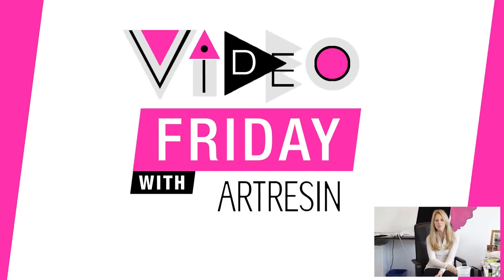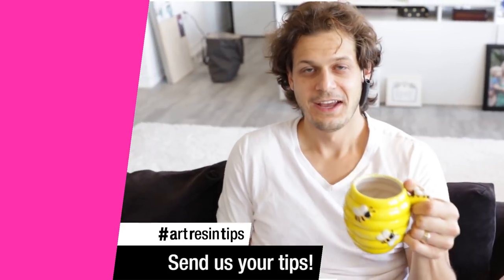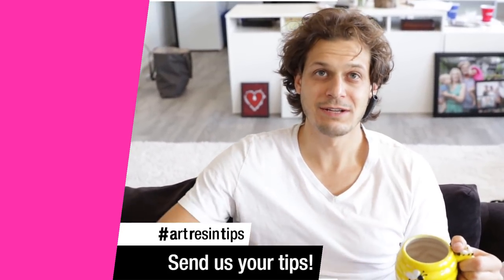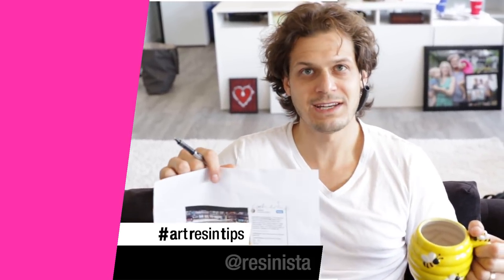Video Friday with resin! Very good, honey. It's very good to be here. We were bumbling around the internet — actually, Patty was bumbling around — and she came across this amazing tip by Resinista.